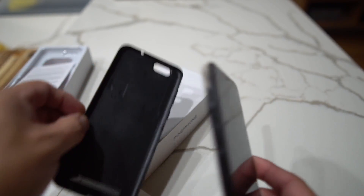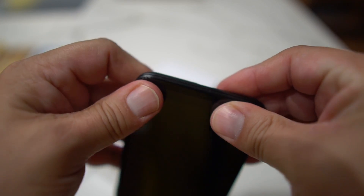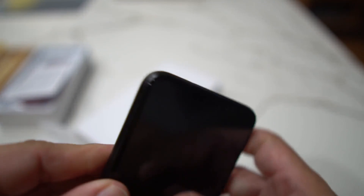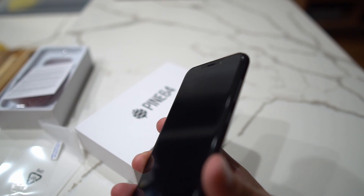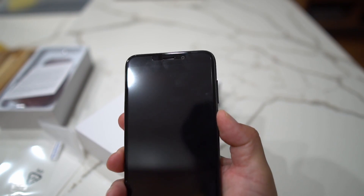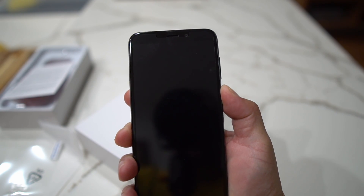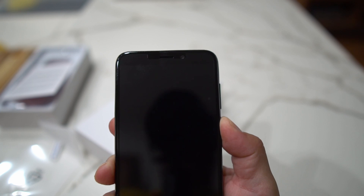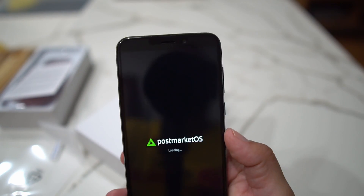Now we'll power this on — snap the back together and it comes together pretty nicely. This feels similar in size to a Pixel 3a XL or maybe the OnePlus 6T. Hold down the power button to fire it up. You can put an SD card in to boot — there goes the green light at the top.